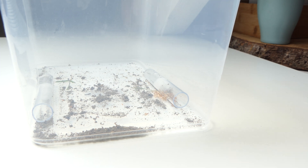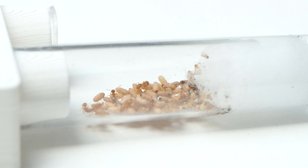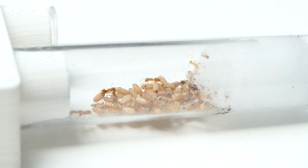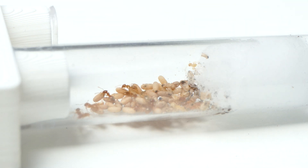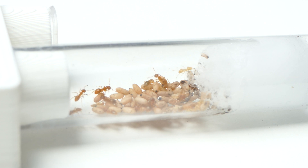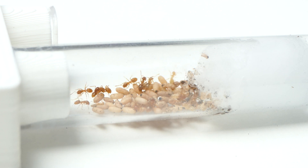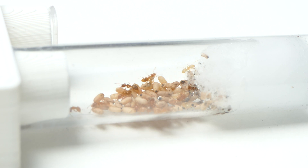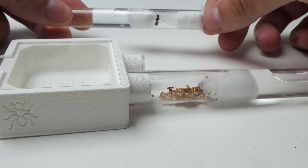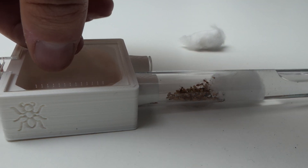I took out the test tube and connected it to a mini outworld. Then I put in the queen and the epic intrusion could begin.